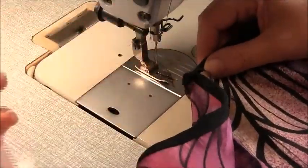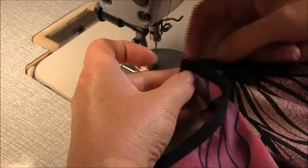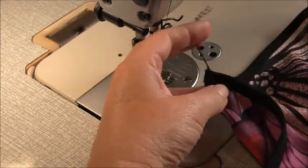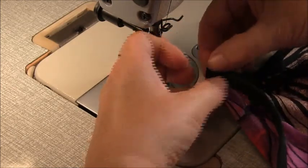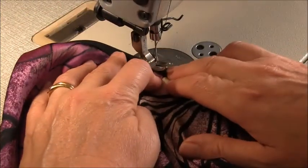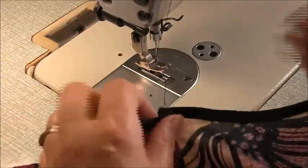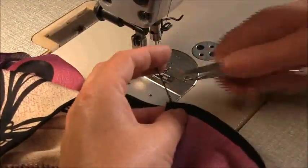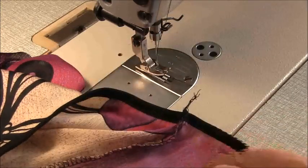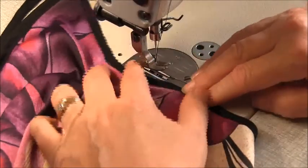Before we go any further and attach the gathered peplum onto the top, I just want to tidy up these side seams. Where we did the binding here it's a bit messy. What we're going to do is leave a small tail on your overlocking, tuck it down, and making sure the seam is facing the back, sew a couple of stitches on top of that binding just to hold that into position. It'll just tidy up that edge and make it look a little bit nicer when it's being worn. Cut back till there's maybe one and a half centimeters there, tuck that under, and sew on top of the existing stitching line just a few stitches.